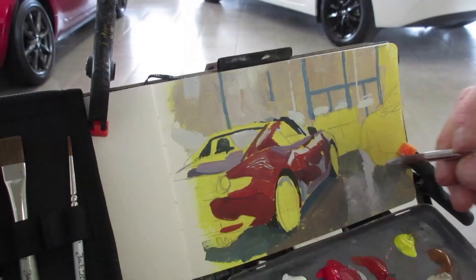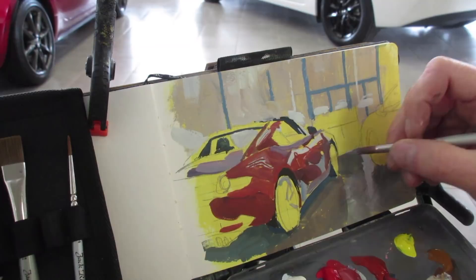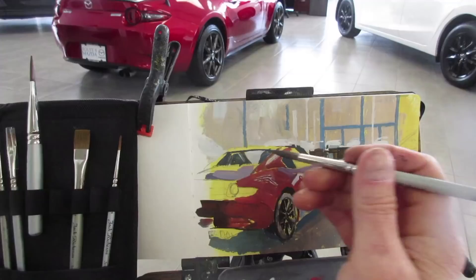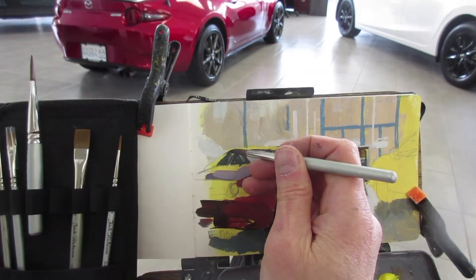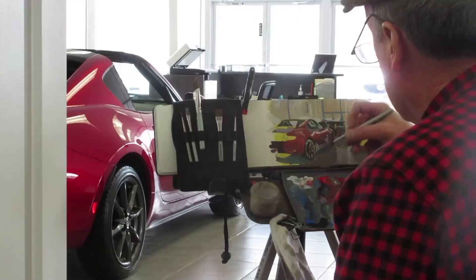Gouache has always been a favorite for people who've painted cars, and there's good reason for it. Gouache, or opaque watercolor, is opaque enough to cover something like this underpainting, and it also dries fast — that's an advantage because you can overlap one stroke against another and create a really sharp set of edges.